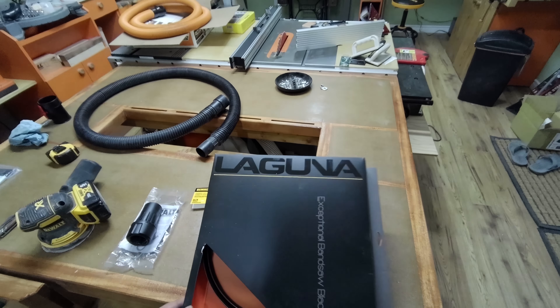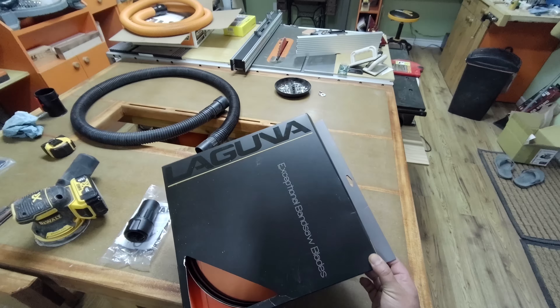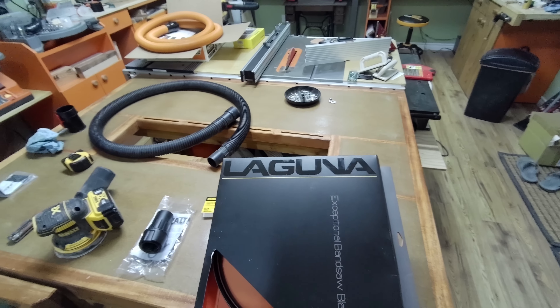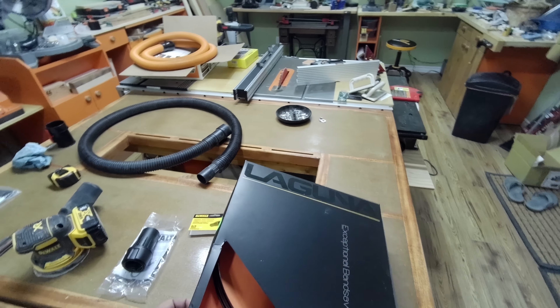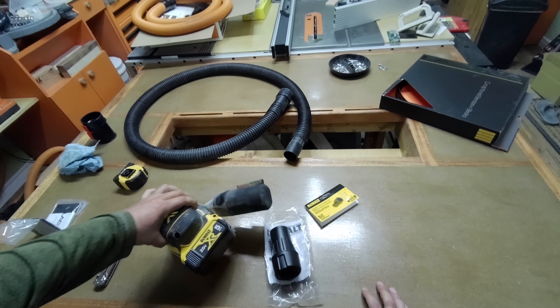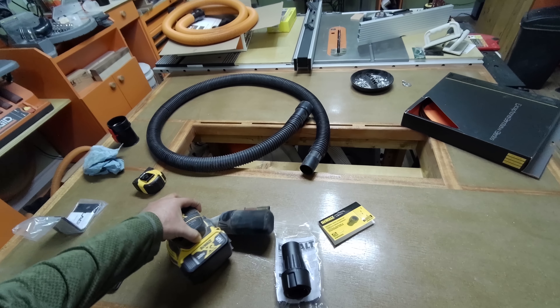I bought a new Laguna bandsaw that is in the back of my truck right now. This is called the Resaw King — it has clean finger cutting technology apparently. But this video is not about that. It's about the DeWalt tools, specifically the sander and dust collection.